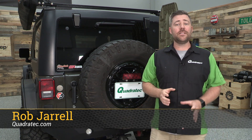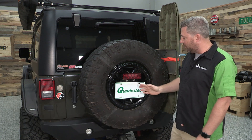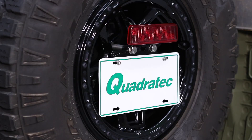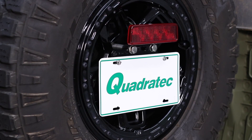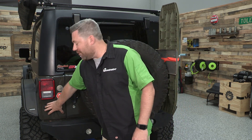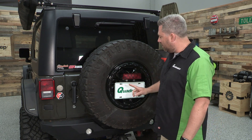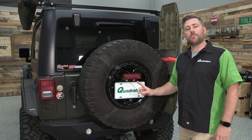Hey, Rob here for Quadratech.com. Today we're checking out the GP Factor license plate relocation bracket available for the 07 to 18 Jeep Wrangler JK. Now we all know that your license plate came from the factory right here on the driver side in a pretty damage prone location, and what the GP Factor bracket does is move your plate right up here and tucks it nice and neat in your spare tire.